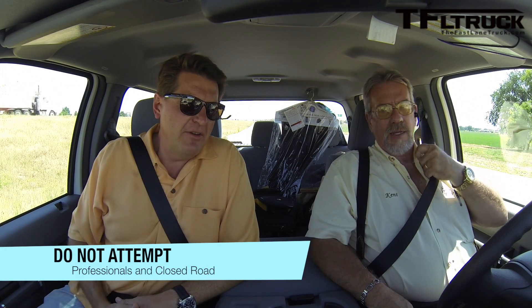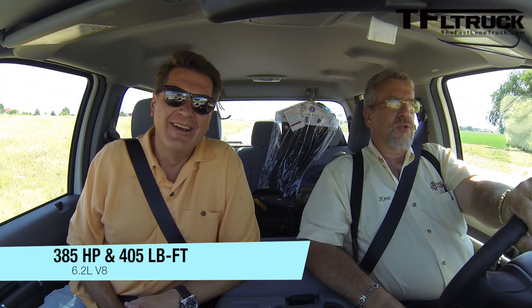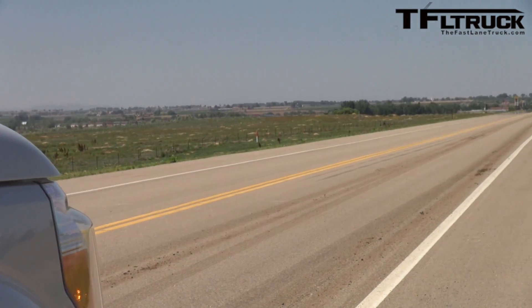Alright Kent, zero to 60 in the F-250 — what's under the hood? This is a 6.2 Ford gas V8, no diesel. How much horsepower? Not exactly sure, probably close to 400 horsepower — we'll font it on screen. So let's do a zero to 60 without the trailer and without the air suspension so we can compare it to doing it with the air suspension after it's installed.